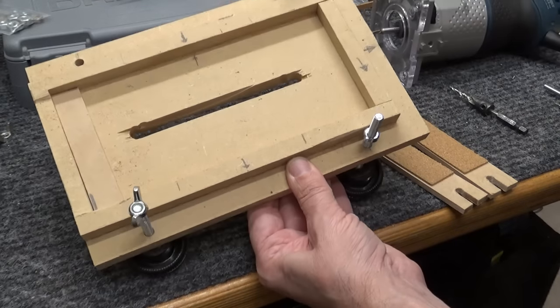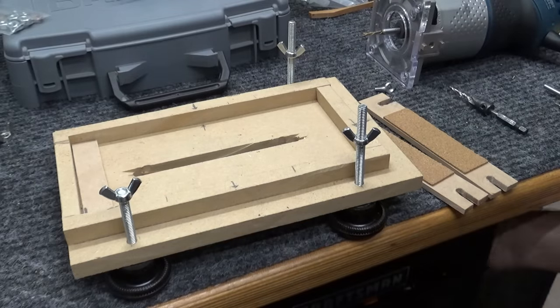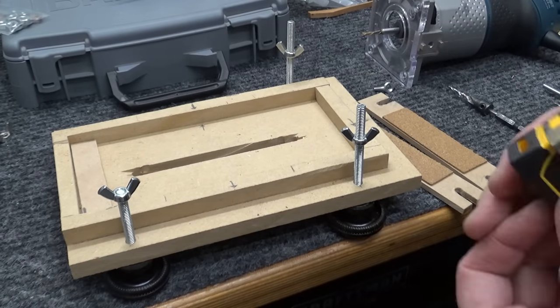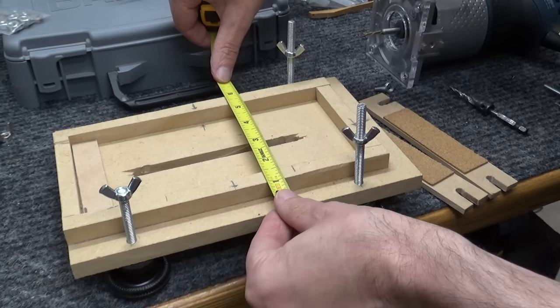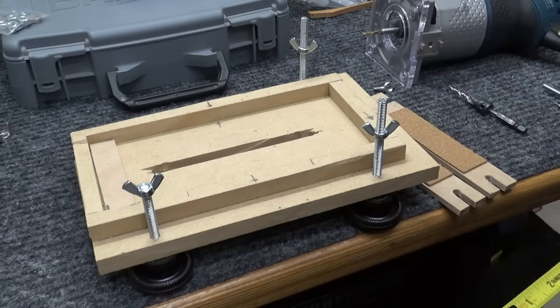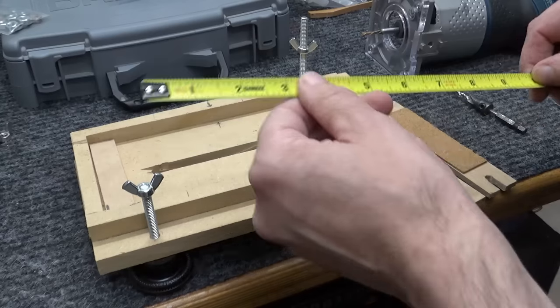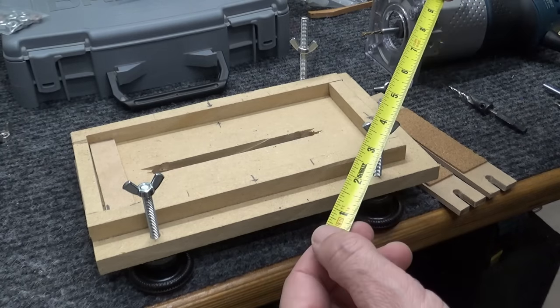I watched a few videos and built this one, and it fits the Bosch Colt router real nice. You can just take material like I did — 1/2-inch MDF. If you like this jig, you can go ahead and make one. Basically it's 6-1/2 inches wide by 10 inches long. You might even want to make it shorter — I think about 8 or 9 inches long would probably be better. I'd go 9 next time if I made another.